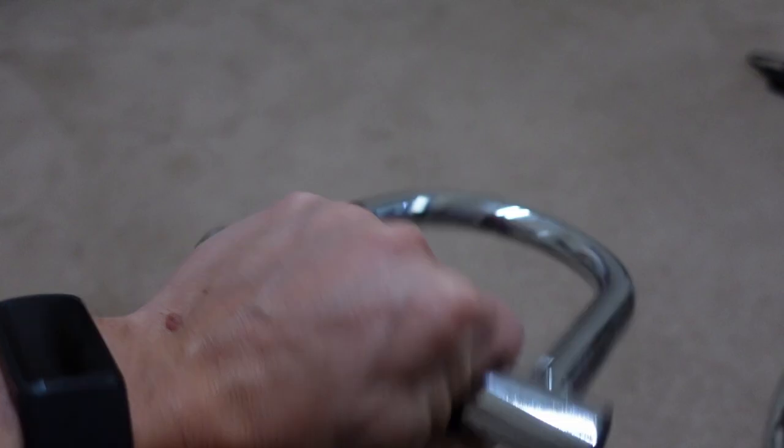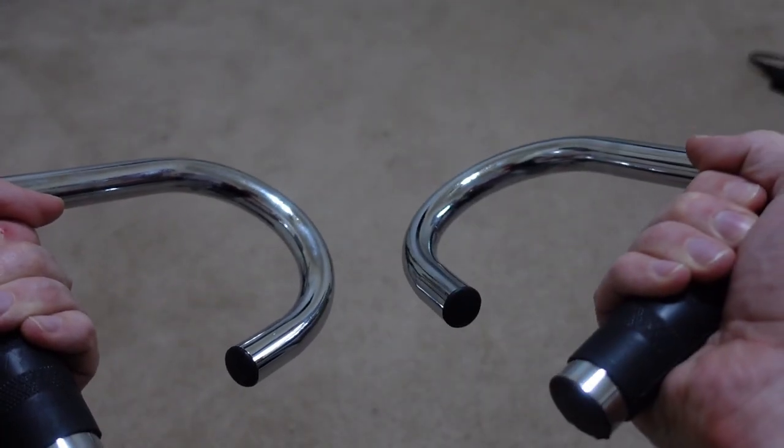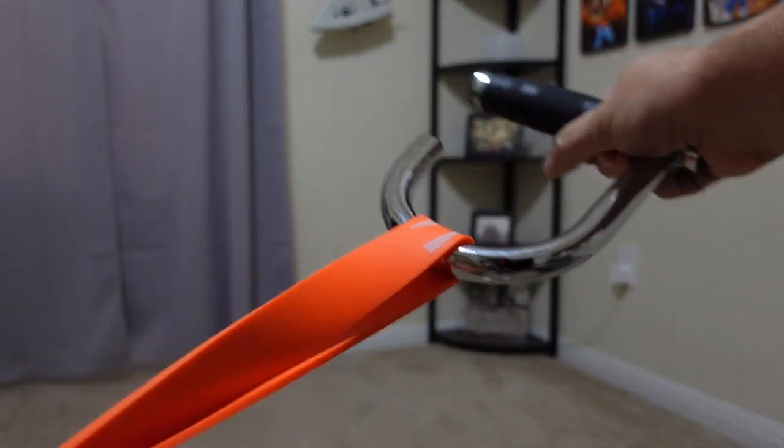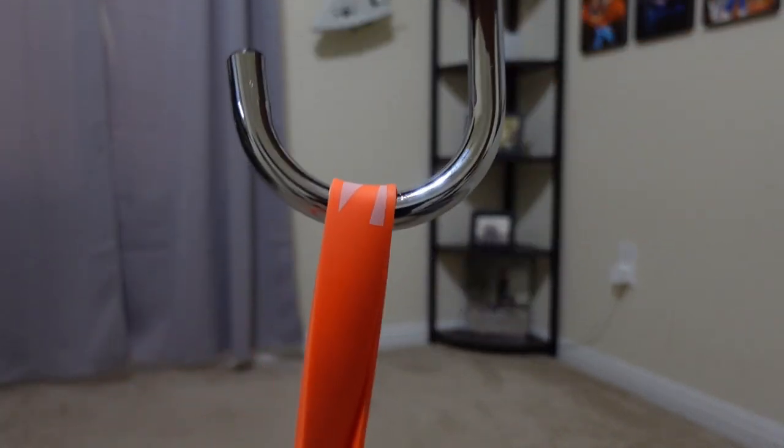But to go along with it, I did buy what's called the ACB resistance bands handles, where you take the loop bands and put them over a J-hook setup, which is very simple, quick and easy to use. And then I can do many of these same exercises with just handles instead.